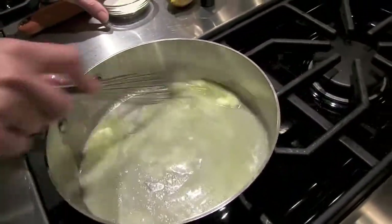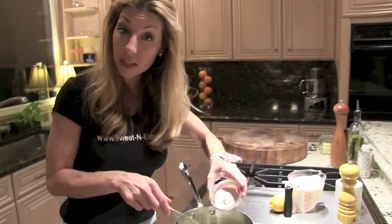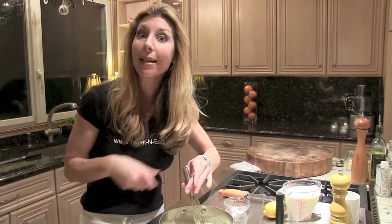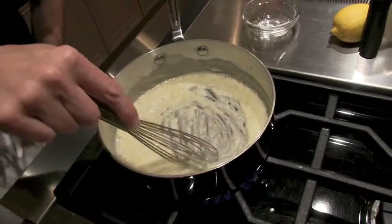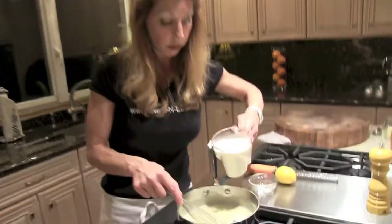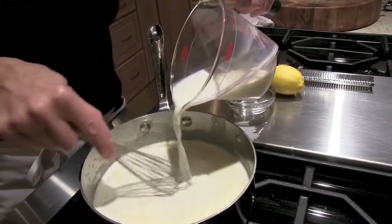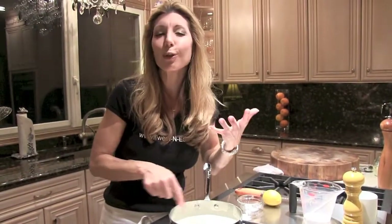Now for the bechamel. I'm going to melt a little bit of butter and flour — equal parts flour and butter. When you're making a roux, the consistency that you're looking for is wet sand; it should actually look like wet sand. I'm just going to cook this out for about a minute so it doesn't have a flour flavor. I like to use room temperature or warm milk — you never want to add cold milk because it'll seize up. So you just slowly whisk in the milk, bring it to a boil, reduce it to a simmer, until all the flavors come together and it becomes super creamy.